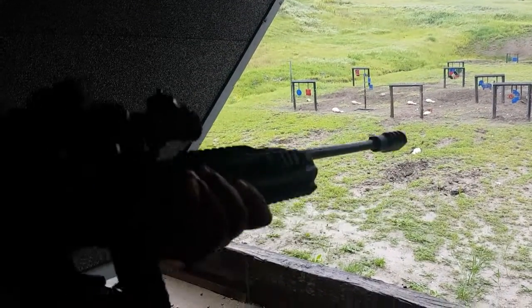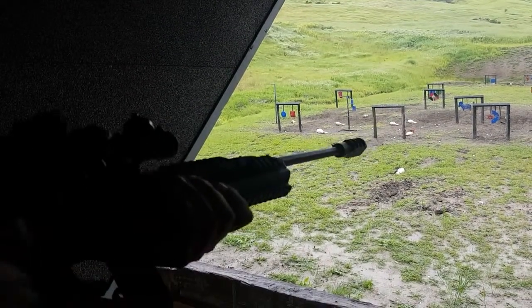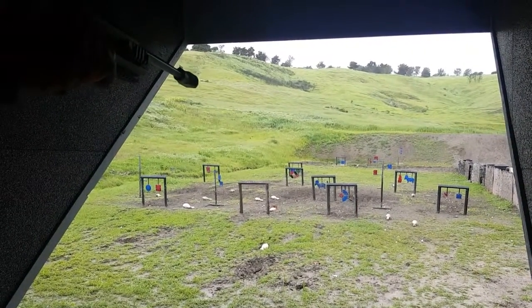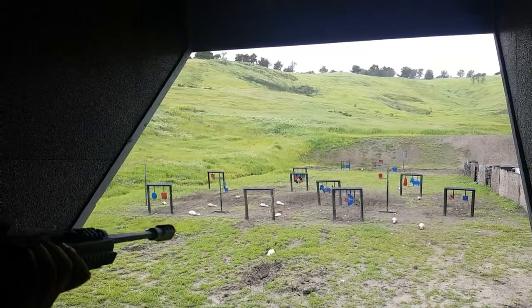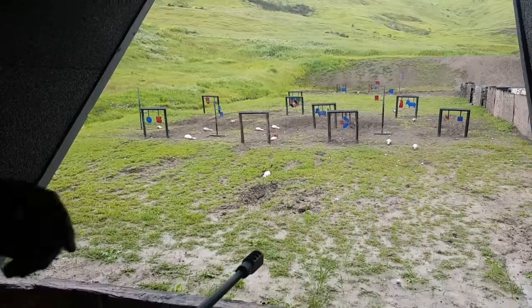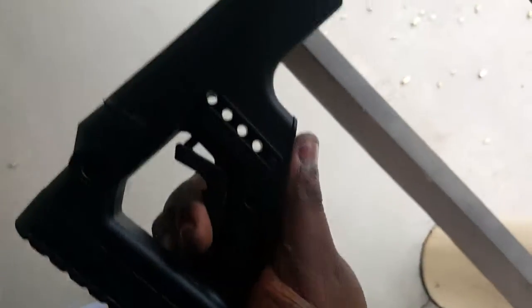Drop the magazine real quick, throw another one in. Chamber a round — let me actually aim at something. Let's go for the blue one — there we go, there we go, there we go. Safety on. Anyway guys, just wanted to show everybody this lovely stock with adjustable cheek rest and folding everything else. Thank you guys, see you around.